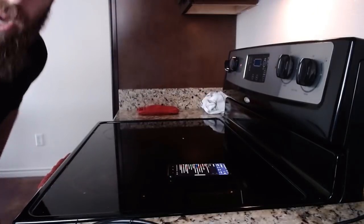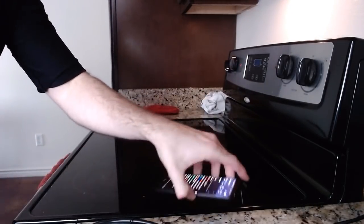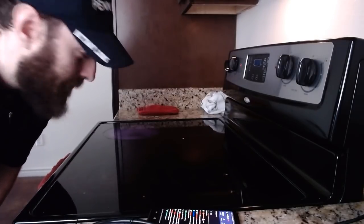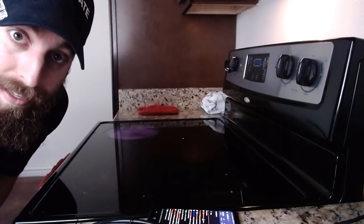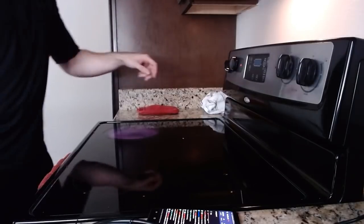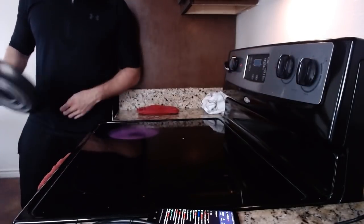We're gonna use the larger burner because it's a larger pan. Now I like to use a medium heat. I have never made this on an electric stove. So I think medium-high — in between medium and high. Right there, you can't see it.